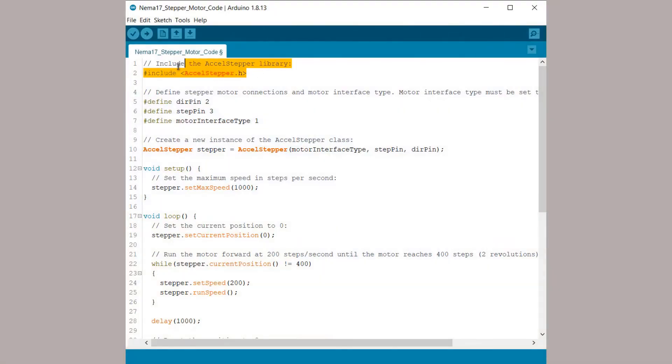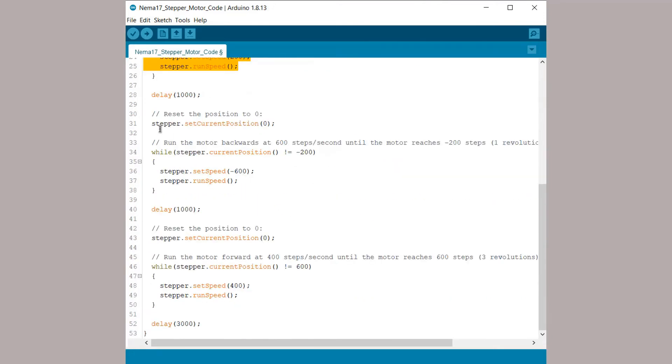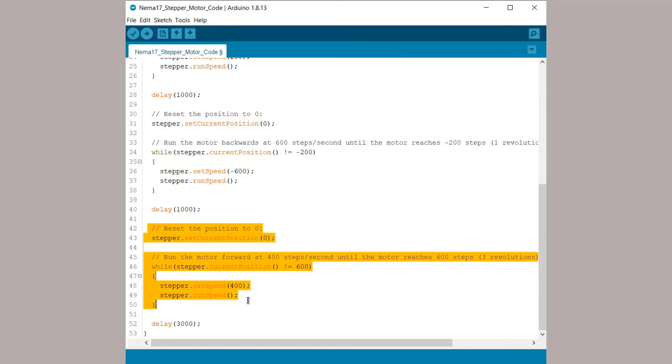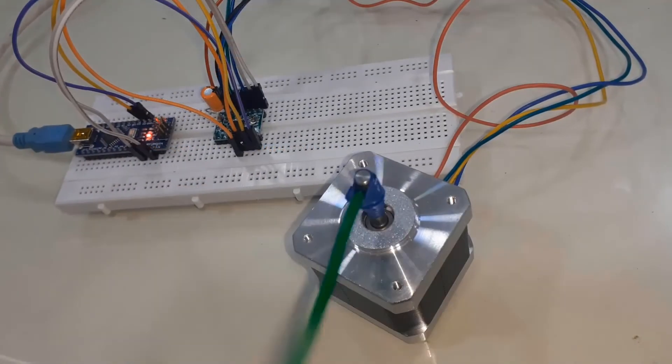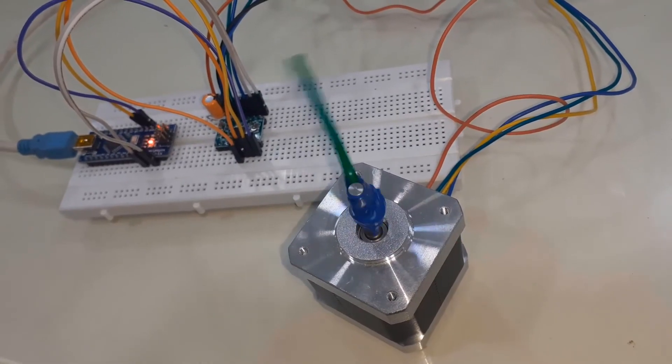Here is the third example using a stepper motor library. You can get this library from the Library Manager. Using this library, you can simply control the speed and position of the stepper motor. Once you upload the code, the motor will show three different types of motion: slow, fast, and reversed.